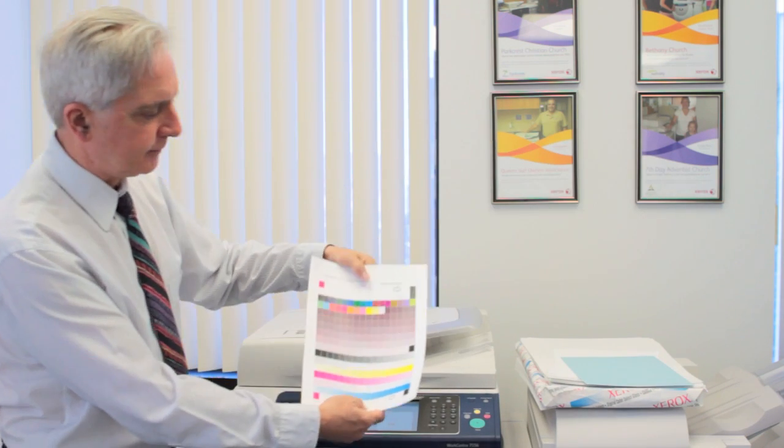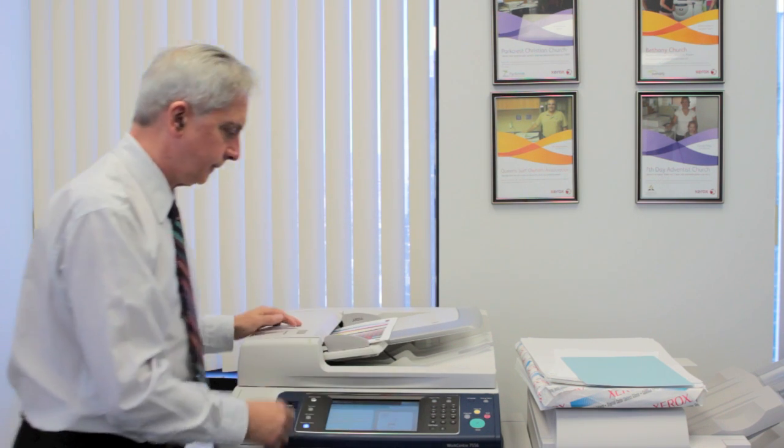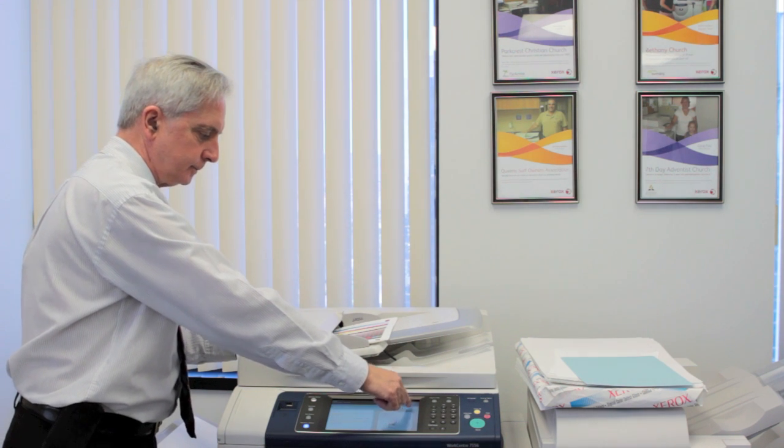After the calibration pages are printed, take them off the output tray. They're going to look like this, and you'll see arrows pointing to the left. Put them back in the feeder with the arrows pointing in, then touch the Next button on the copier screen.